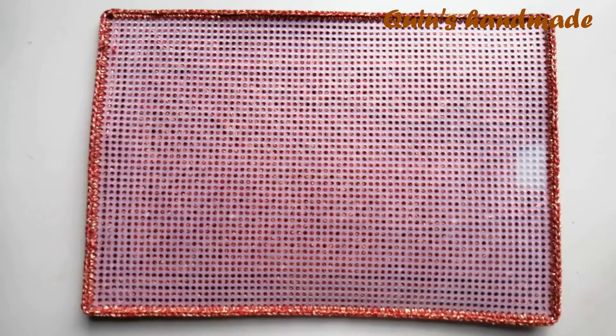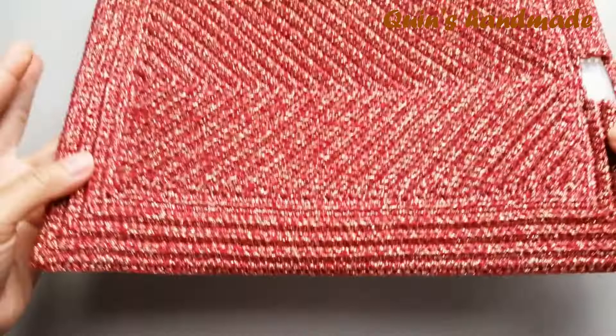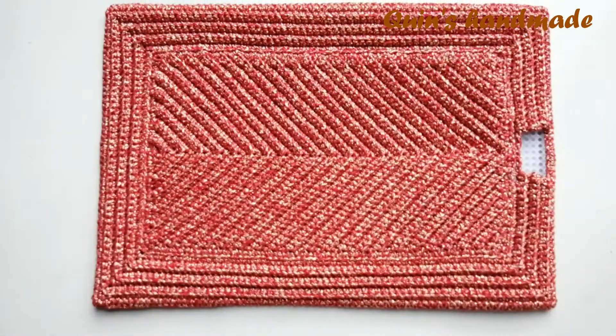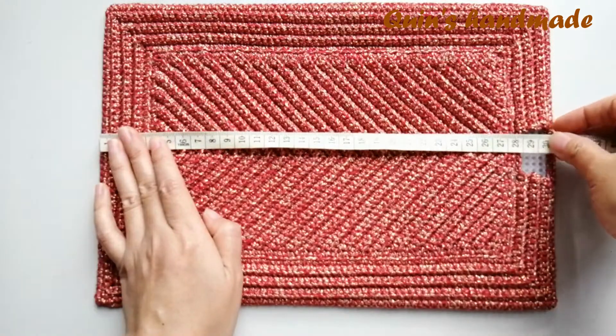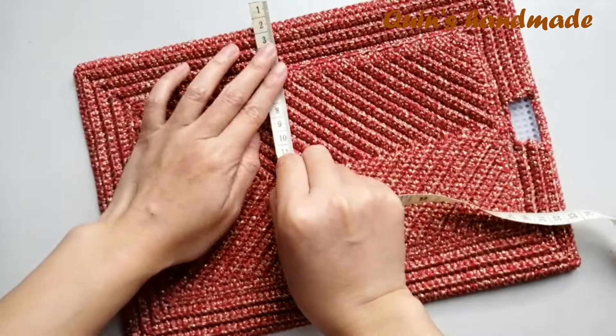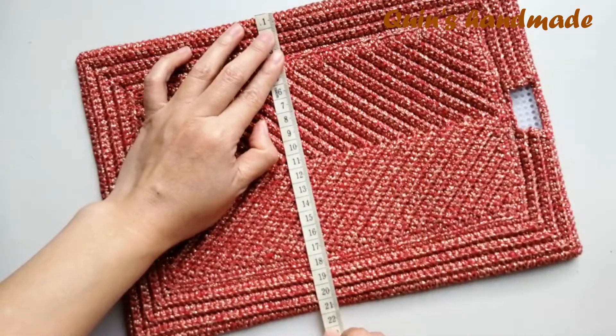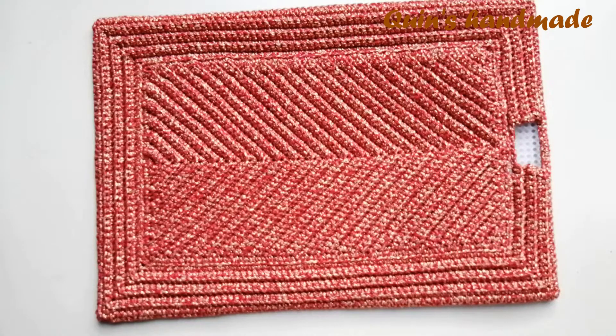Như vậy mình đã hướng dẫn xong các bạn cách nẹp phần thân sau và nắp. Sau khi nẹp canvas xong các bạn sẽ có kích thước: độ dài 30cm, chiều rộng 21cm. Tiếp theo mình sẽ hướng dẫn các bạn cách móc phần thân trước, đáy cũng như hông nhé. Hãy subscribe cho kênh lalaschool để không bỏ lỡ những video hấp dẫn.